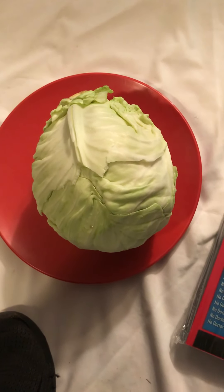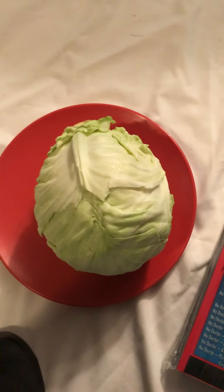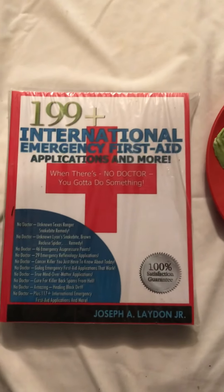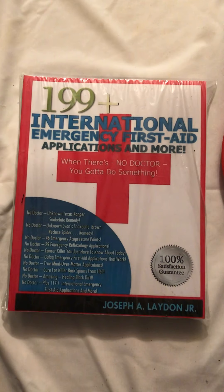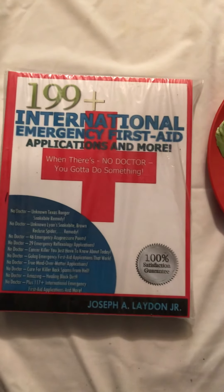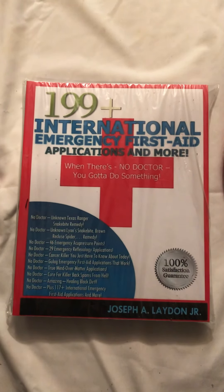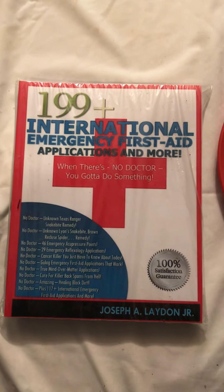Now that cabbage has got a lot of benefits as far as eating and using it, and I just proved you can use it on injuries without even eating it. I don't know why it works — I have no idea — I don't care. All I know is that it works, and if I ever come up with another problem with my knees or joints, I'm going to use cabbage.